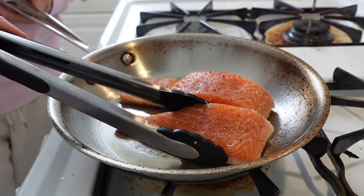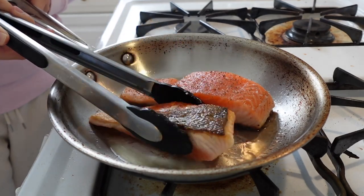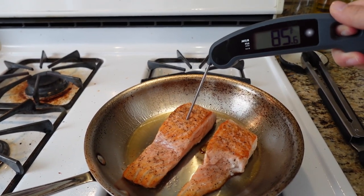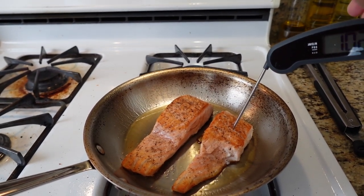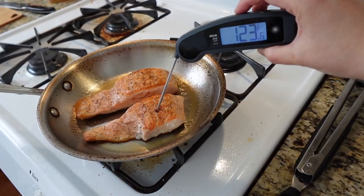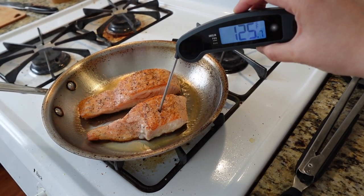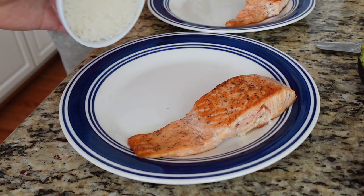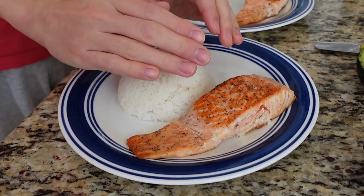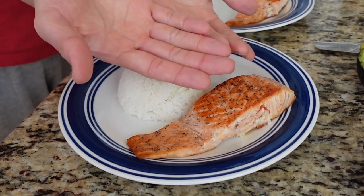After waiting for the salmon to cook halfway, I give it a flip, and after a while I use a food thermometer to check the temperature — that one was really cold. We're aiming for around 115–120°F for salmon. The smaller piece finished cooking faster so I took that out. Also the rice was really warm, so totally an effective hand warmer.